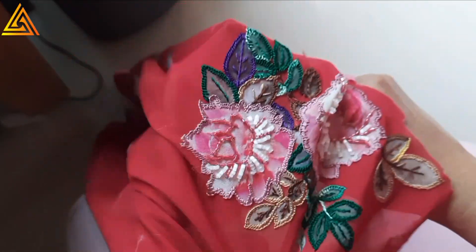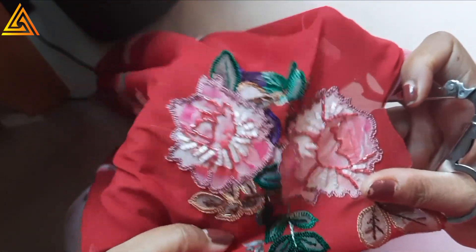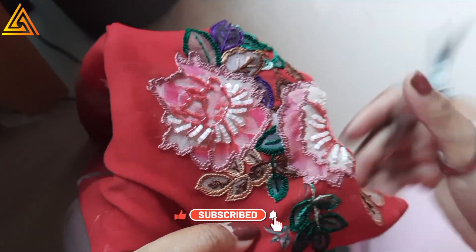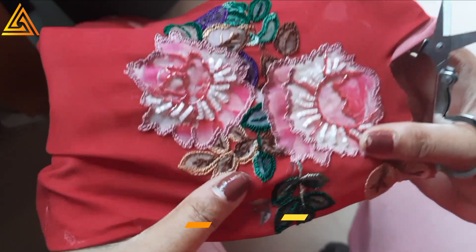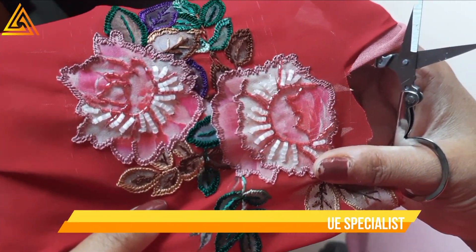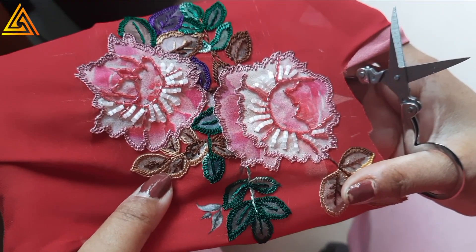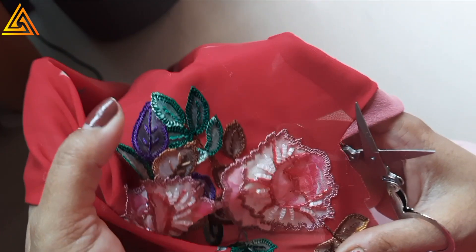I have completed all the buttonhole stitch work. I also highlighted it with sugar beads because I was inspired by images I saw on Pinterest — that's what they do. I didn't go overboard, just bare minimum, since this is a proper western top.